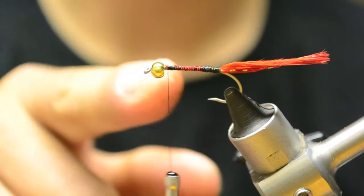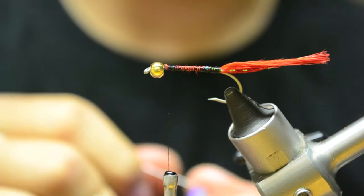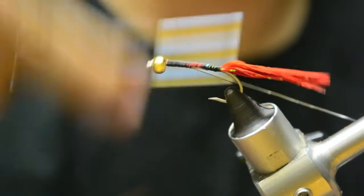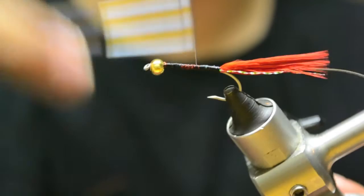So now we're going to advance the thread to just behind the bead. We're going to take some brassie-sized silver wire by UTC - this will be the rib for the fly. Tie this in just behind the bead and carry your thread down to your tail, on the side of the hook. I just like to try to even out the body a little bit.